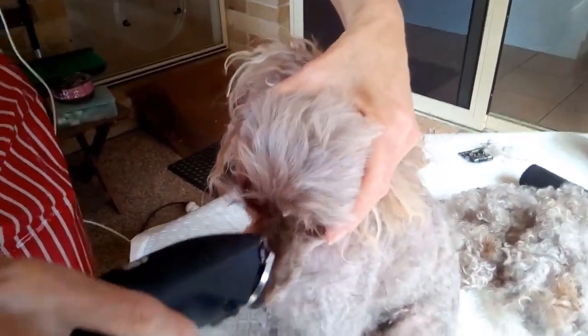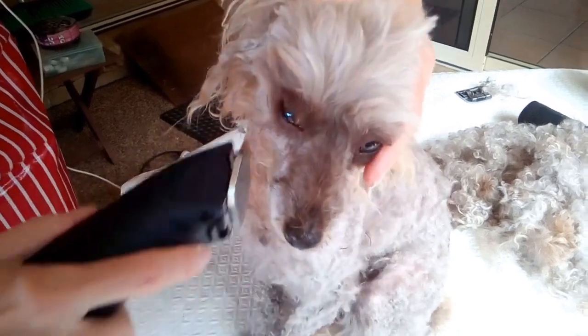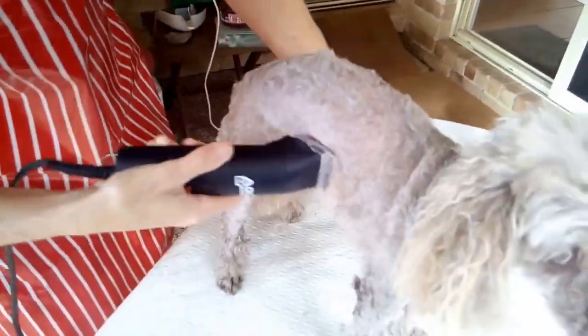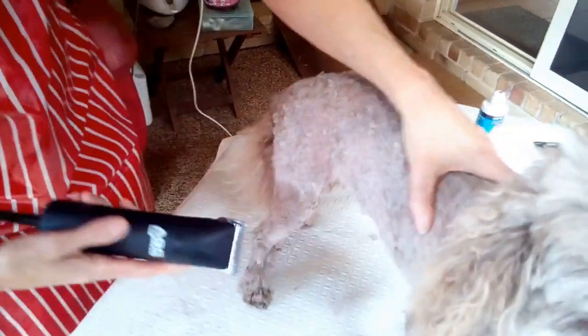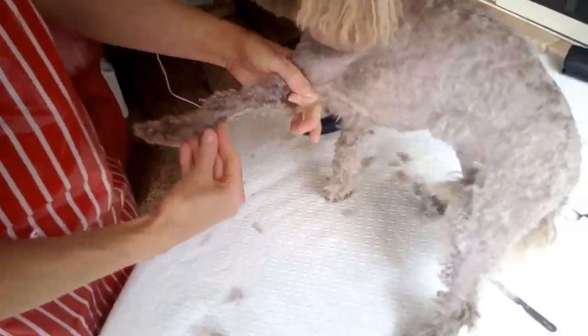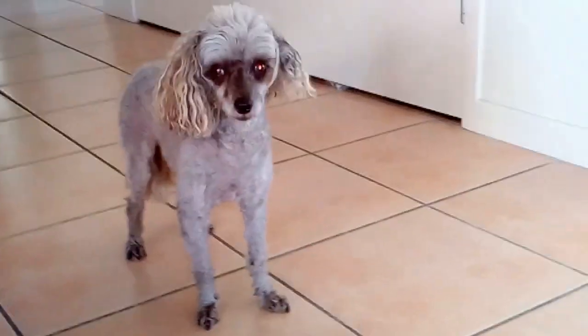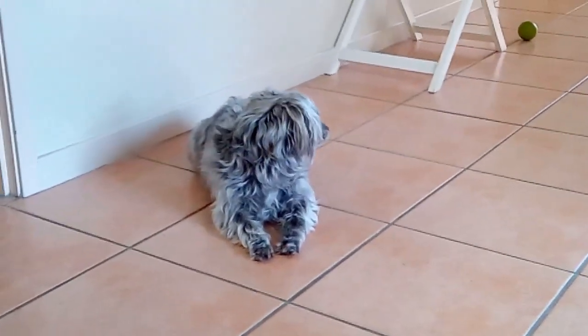Ella has very long eyelashes, as you can see — I try to preserve those because I think they look very cute. That's the advantage of clipping the dog yourself: you can do any style you like, and there are lots of different styles in various books. I find the basic clip is good for Ella, and here she is finished — very happy that she's had her clip. I'm going to go and show her sister her new hairdo!